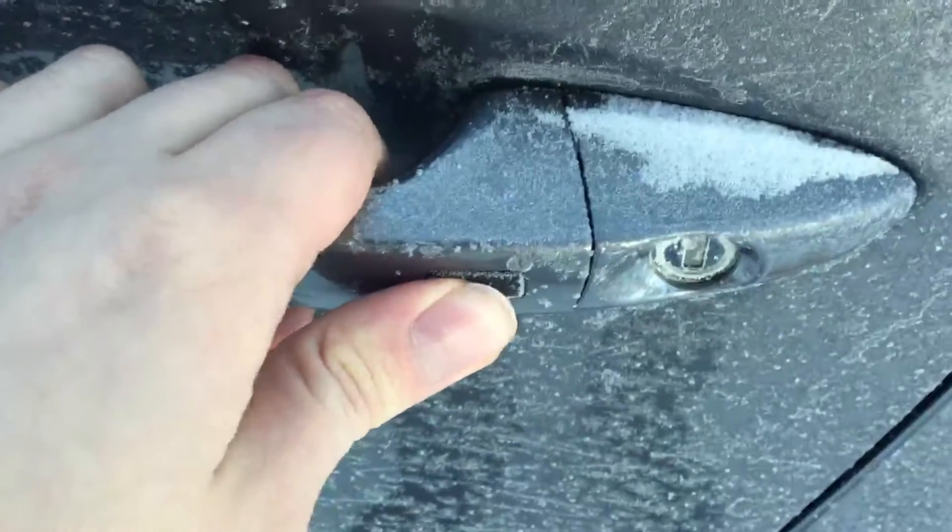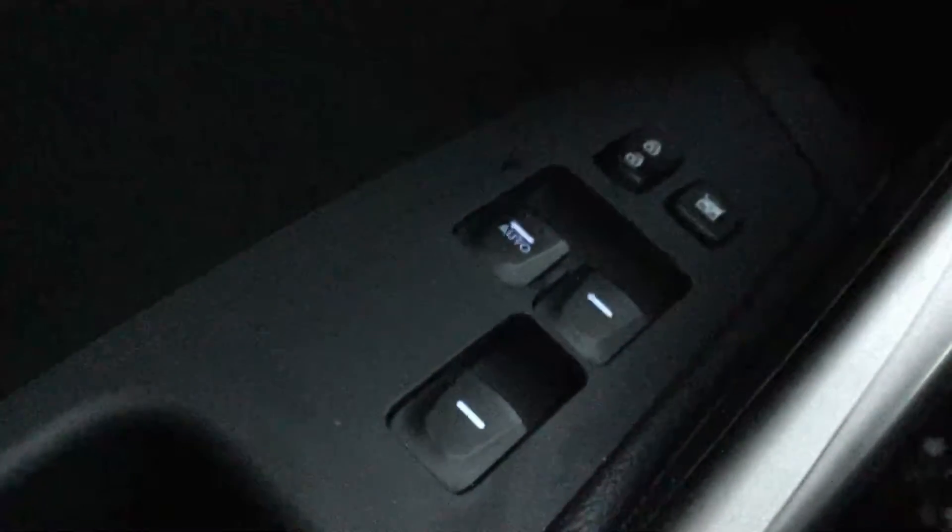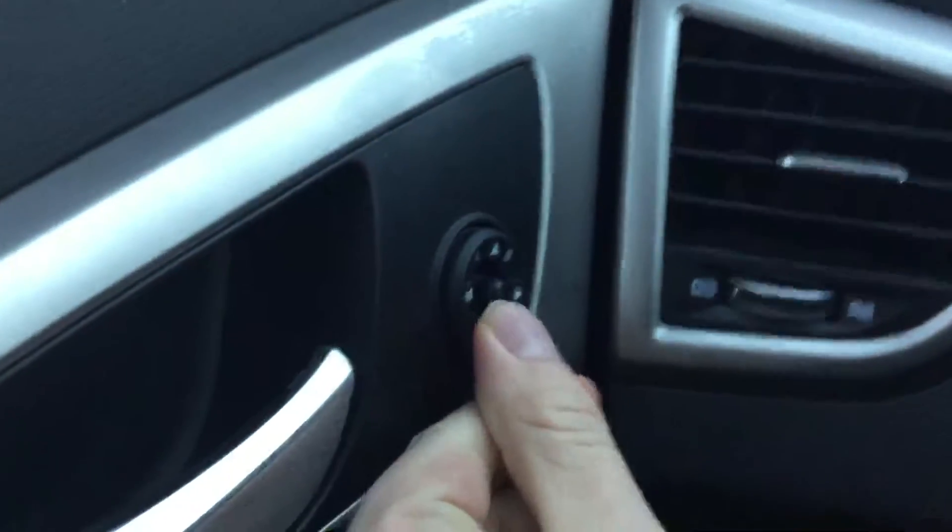Over here you have your keyless entry, so all you have to do is press the button, keep the key in your pocket and the doors open. Right over here you have your power windows, power locks, and right up here you have your power mirrors.